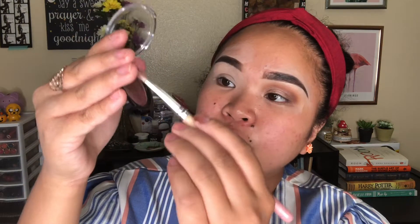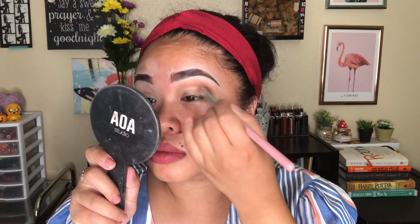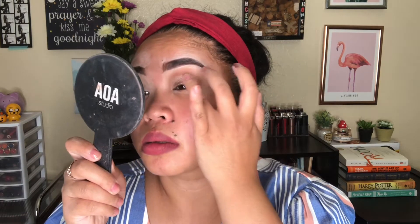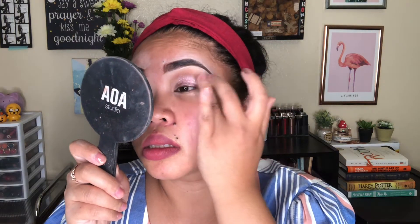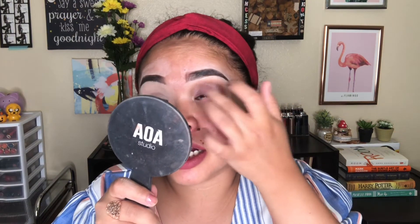This is how it looks when I grab some of the velour eyeshadow — it doesn't show up much on the brush so I need to pick it up with my finger. I think these are kind of an affordable version of the Super Shock eyeshadows because they're only a dollar.